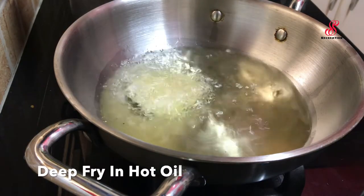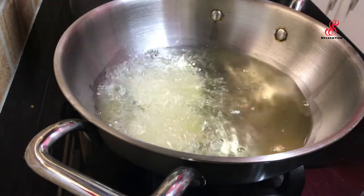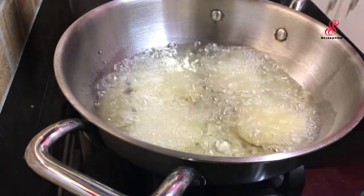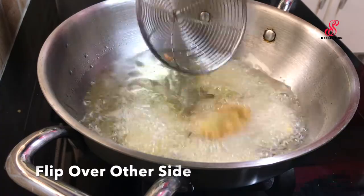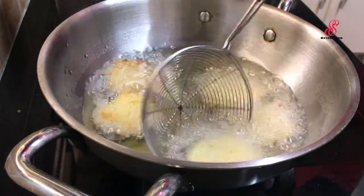Now we add it to the two sides. It will be crispy, so you can press a little bit. If you cook it, it will be crispy.